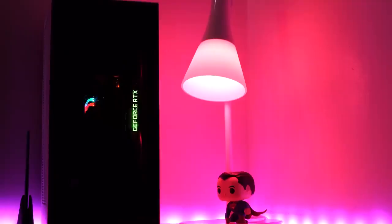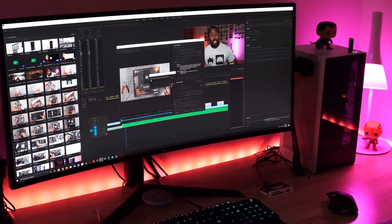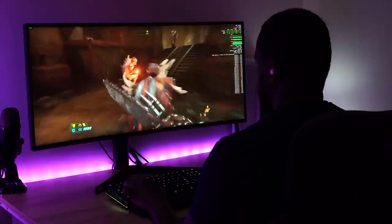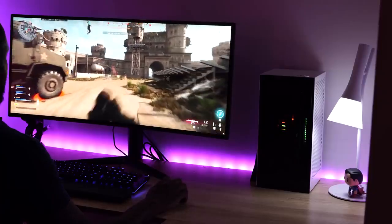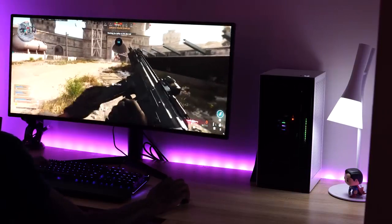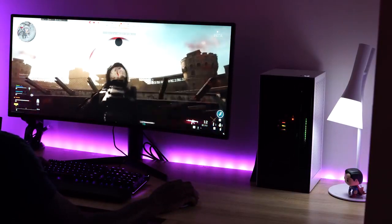Even when editing videos — including the video you're watching right now — the performance is much better and I'm getting faster render times. The system reads off the NVMe drive quickly, and having a better GPU and CPU plus fast NVMe storage all play into that. The read and write speed for faster rendering goes a long way, and I really like those aspects.